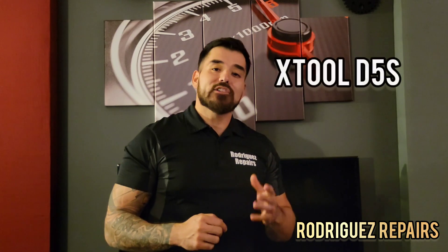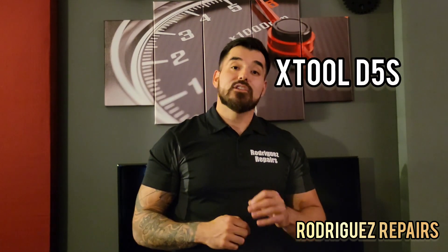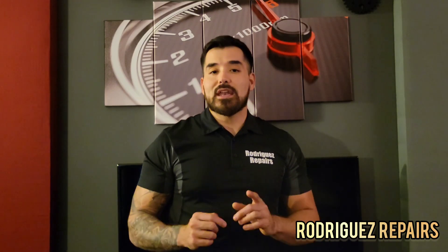Hey guys, welcome to Driggered Repairs. Today I'm going to be sharing my thoughts on the new X-Tool D5S — a new DIY diagnostic scan tool developed by X-Tool that is also made for the industry professional. They were kind enough to send me one so I can let you guys know what I think about it.